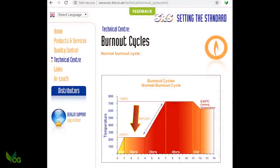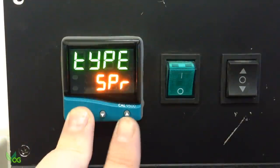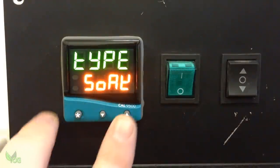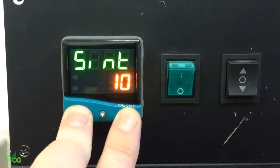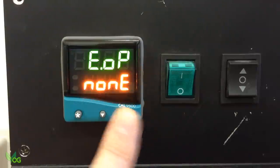On the diagram, a 3-hour soak is recommended here. So Type is Soak. The soak interval or duration is 3 hours, which is 180 minutes. EOP — still not interested.